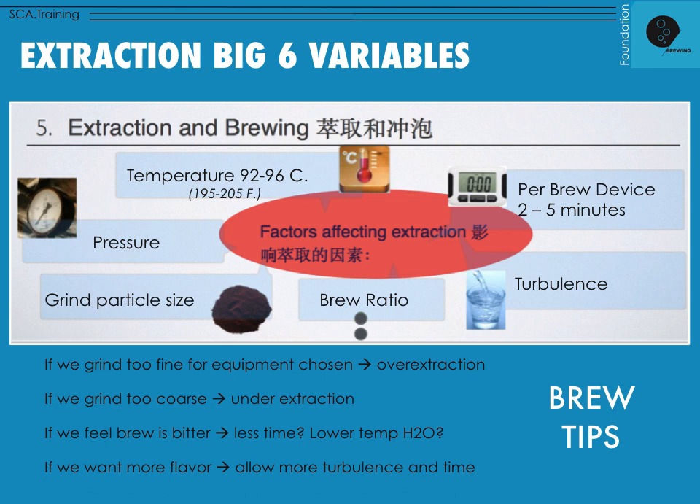Third, turbulence — temperature, time, turbulence, those are the three T's. Turbulence might mean physically stirring the coffee, as in an AeroPress or siphon pot. However, water also creates its own turbulence — think of a whirlpool or bubbles moving through hot water. Any turbulence or movement encourages the dissolving soluble process for the coffee. To summarize: if you increase turbulence, you increase extraction; if you increase time, you increase extraction; if you increase temperature, you increase energy and extraction.